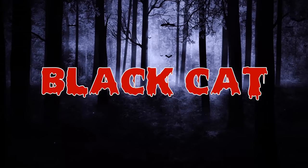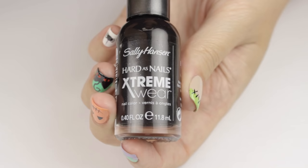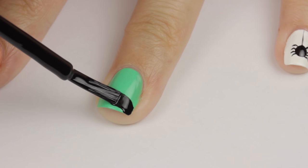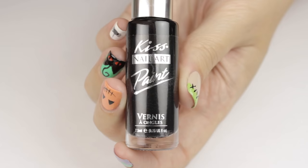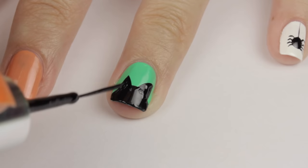The second design is a black cat. To begin, start off with a bright green base. Make sure to give it a couple minutes to dry, and then use a black nail polish to add a half circle to the tip of the nail and then fill it in. Next up is the cat's ears. I'm going to be taking my black striper and adding two lines to form a triangle and then filling it in.